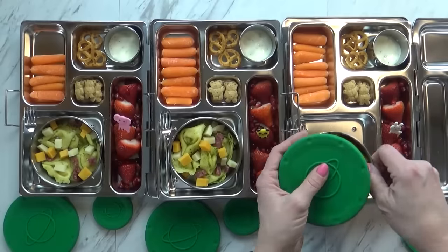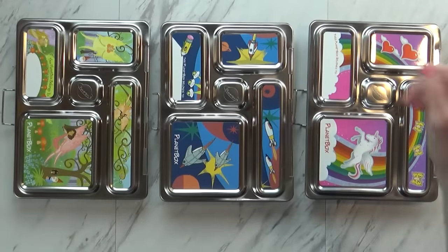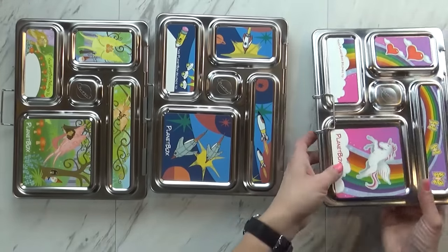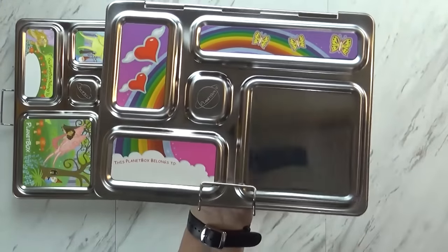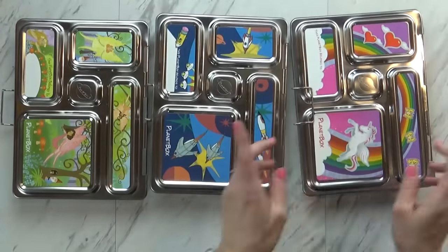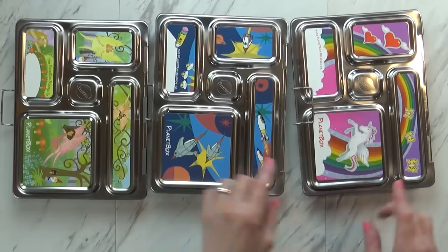I'm just going to go ahead and get these lids on here, and then I'll show you guys the front of the lunch boxes, because they are so cool. Here's the front of the lunch box - the lid just hinges like that, and then you have this little clamp right there to keep it nice and closed. And look at the magnets - they just come off, so you can wash it without the magnet on there. You can actually write your kid's name right there. We have McKenzie's, and Jackson's, and Lily's - but the girls both like the unicorn ones so much.